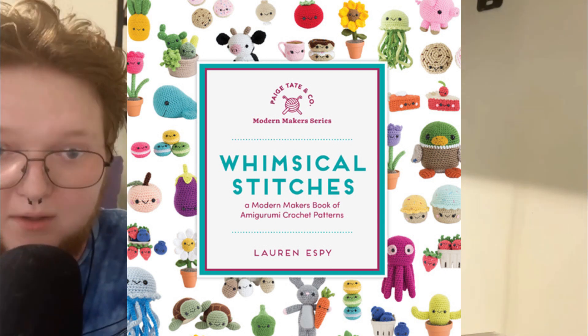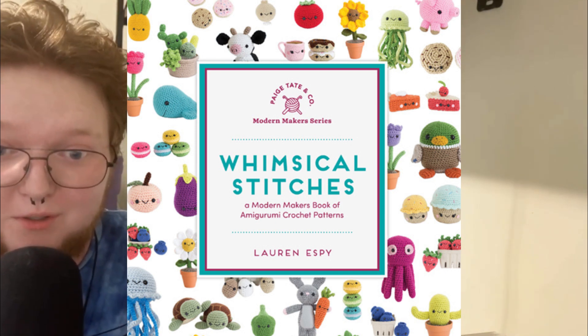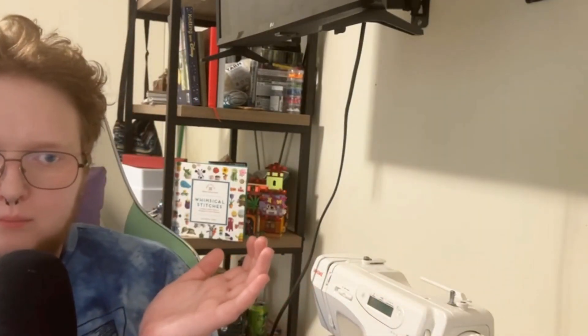This is the first book. It's called Whimsical Stitches by Lauren Espy. This is the first book I bought when I first started getting into Amigurumi. Now it's set up on the shelf. This book is one that a lot of people recommend as the first Amigurumi book to purchase, and there's a reason — a lot of the patterns are easy, using simple shapes, and there's minimal sewing involved. It's pretty beginner friendly and there's a lot of variety in it.